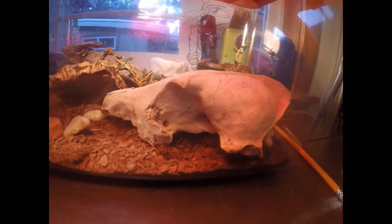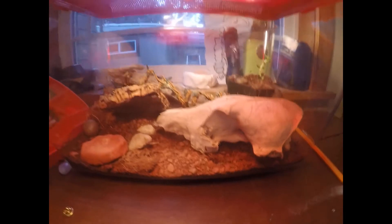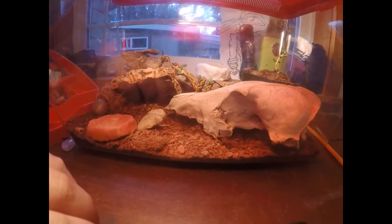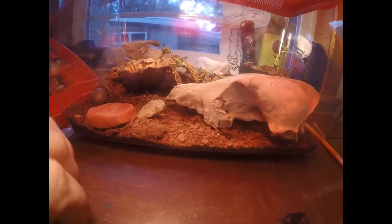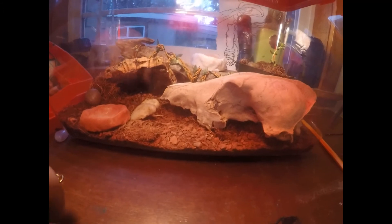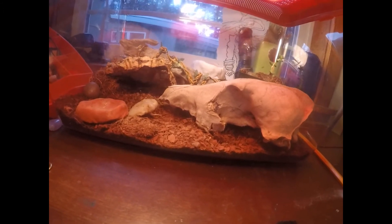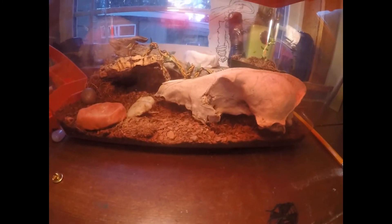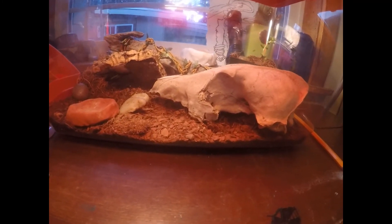There's also a coyote skull in there. These guys need about four gallons minimum — this one is pretty big. If you have a smaller scorpion it could live in a smaller tank. I've only had him for a little bit but he's a pretty cool guy.